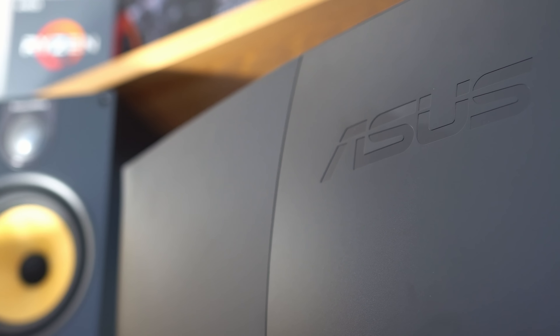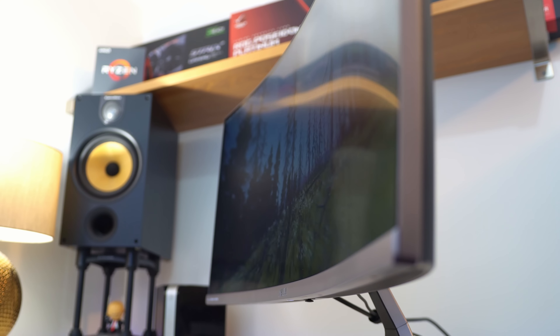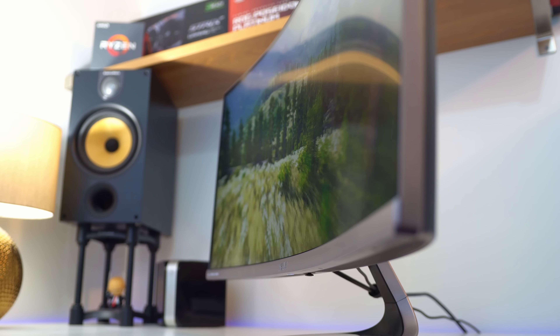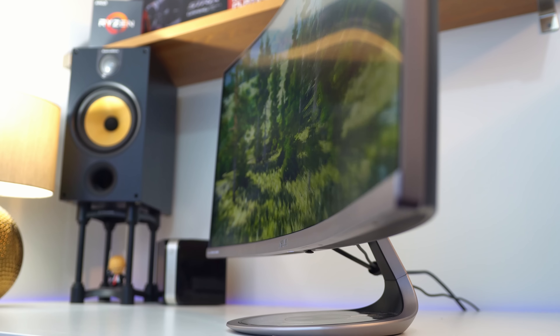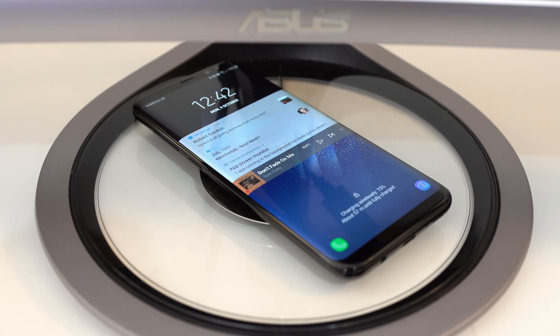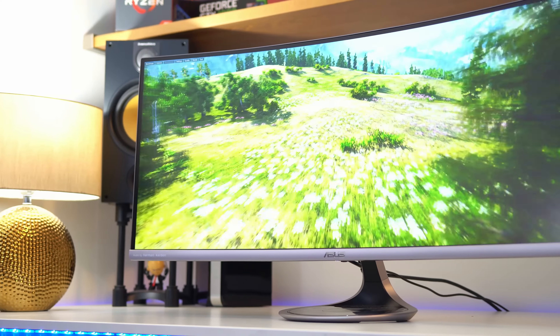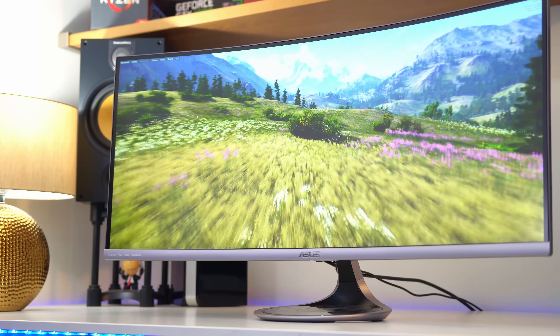It takes design cues from companies like LG in the sense that it's going to fit in really well in an office or in a gaming space. There's nothing over the top and everything is very well done here. The base actually holds a Qi charger as well, so if you have something like a Galaxy S8 you can charge your phone wirelessly, and for the rest of us we can just enjoy a design that looks very good indeed.